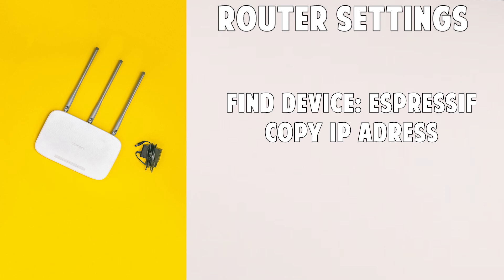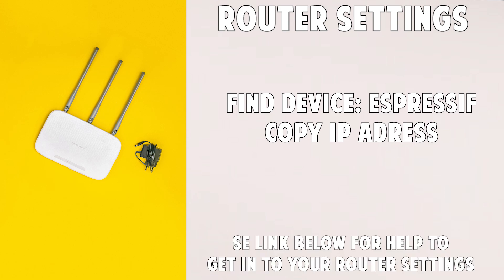Go into your router settings through your web browser by entering your router's own IP address into the search bar. I will leave a link on how to find that for both Windows and Mac users below. If you live in an apartment and have problems with this, you can just call your internet provider and ask them for the IP address of a device named Espressif on your router.